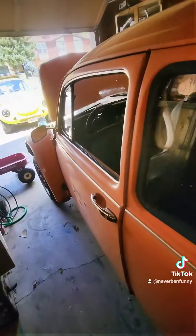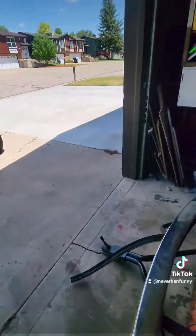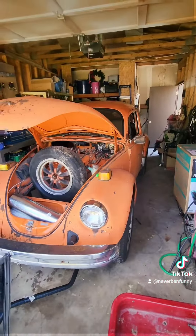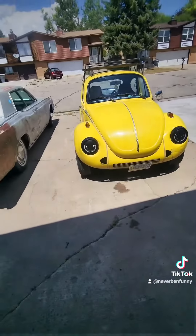All in all, just kind of a fun rust bucket. $300 — see what we can do. Maybe a race car. And that's my daily over there.